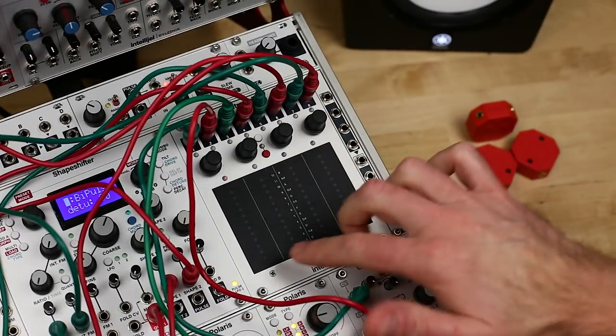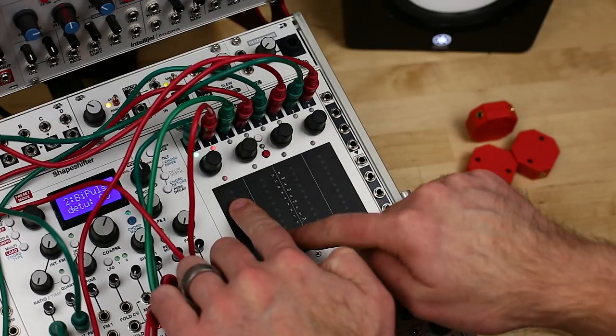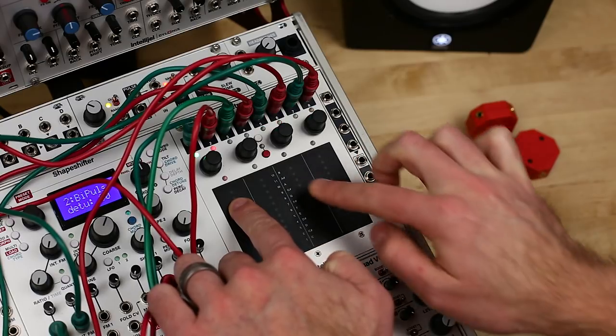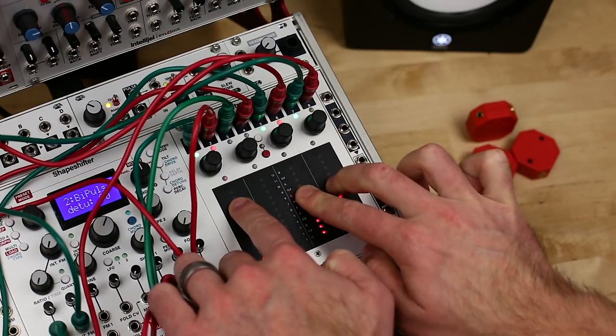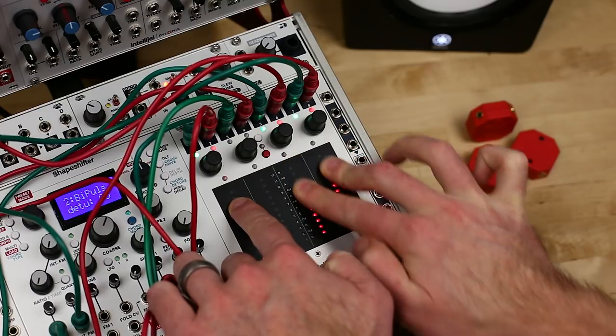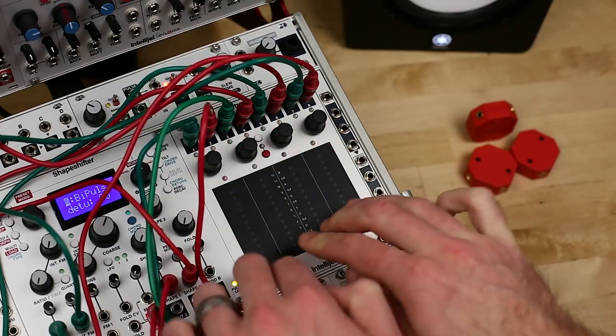Right now, I have the first pad controlling a VCA to set the volume of Shapeshifter. The second has position controlling filter cutoff and pressure controlling Q. Pads 3 and 4 are controlling Shapeshifter's ratio and internal FM with position, and shape 1 and shape 2 with pressure.